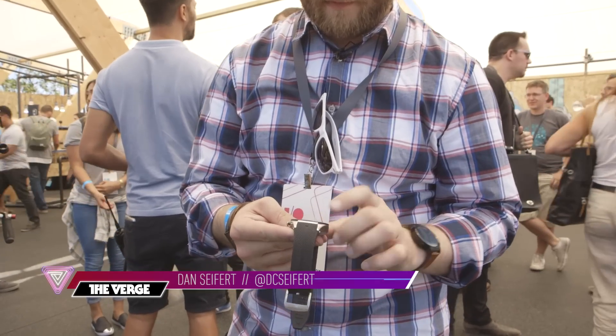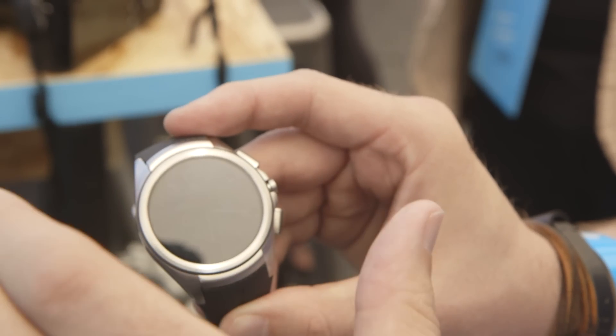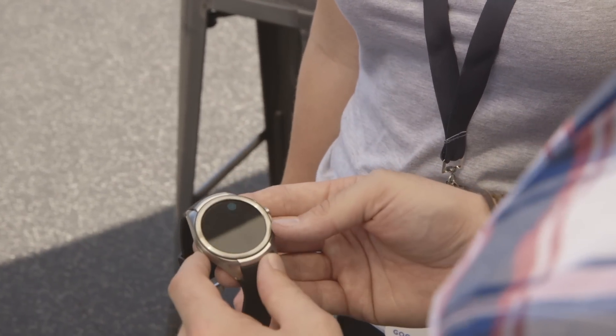This is Dan Seifert from The Verge. We're here at Google I/O and we are checking out Android Wear 2.0. This was just announced on stage. It is the next generation of Google's wearables platform, and the company says it's the biggest update to the platform since it launched.